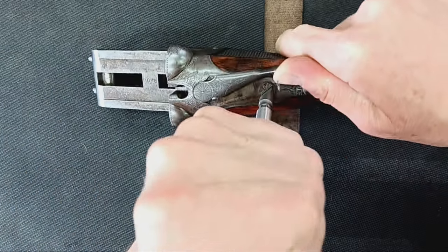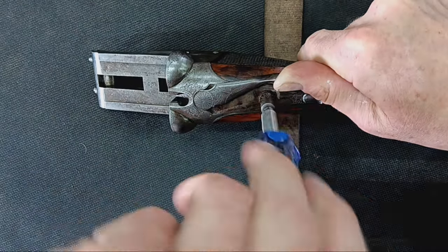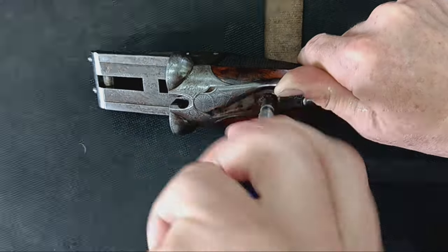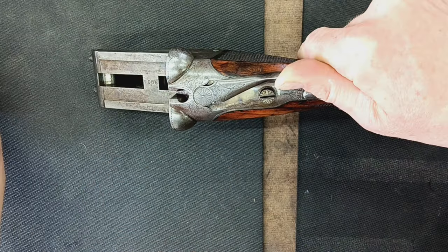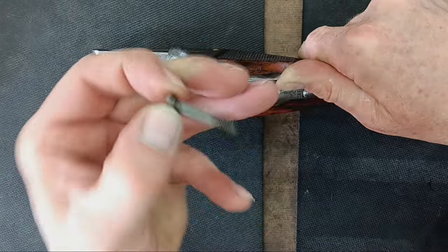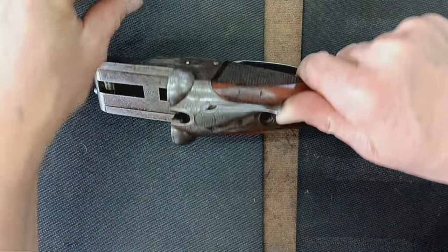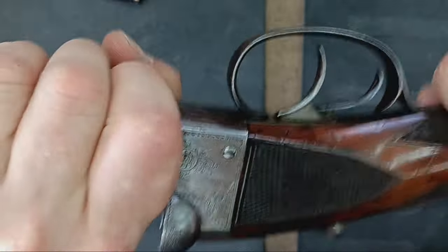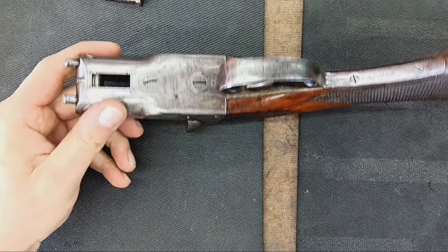The screw is snug but certainly nothing requiring additional tools. As that screw backs out it gets looser and looser, and then finally you come to the end of the thread and it's out of there. But it's definitely not releasing the stock — it's not even wiggly yet. So we're going to have to get the trigger guard off as well, and we'll need a slightly smaller driver to fit those little slots properly.